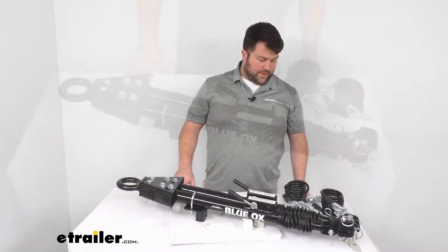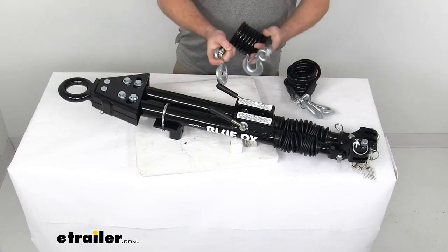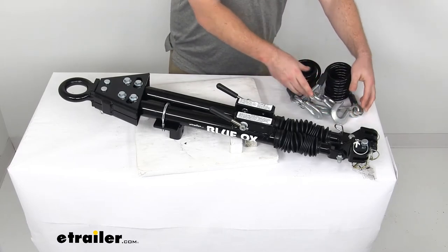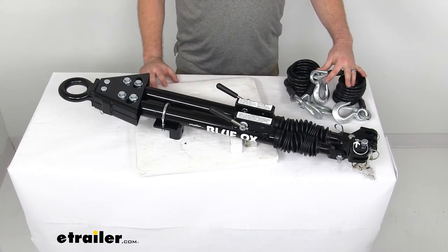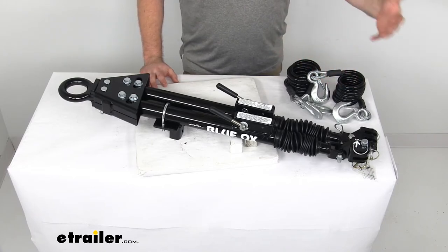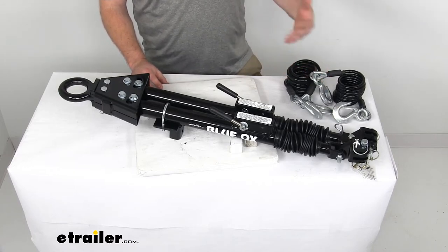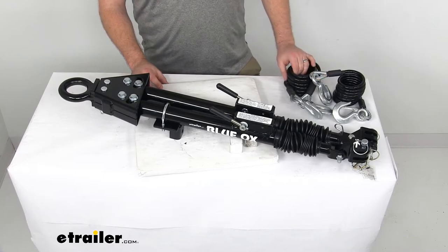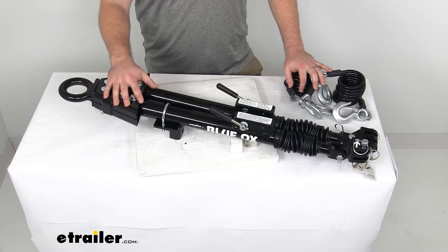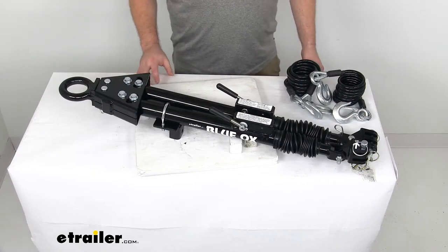You're also going to get two eight-foot-long safety cables. The safety cables are a secondary safety device — in case the tow bar were to fail, they keep your vehicle attached to your RV. It's nice to have these included in the kit rather than making a separate purchase. All of the components are made here in the USA, and this comes with a one-year warranty from Blue Ox.